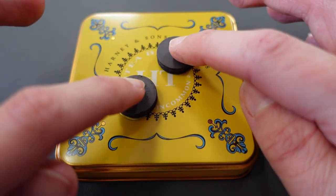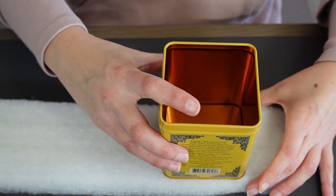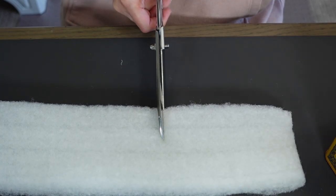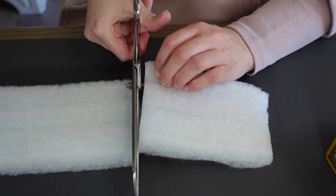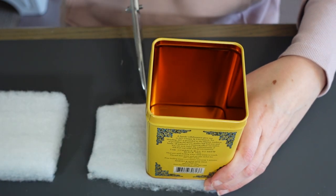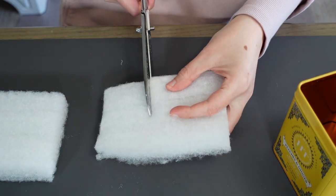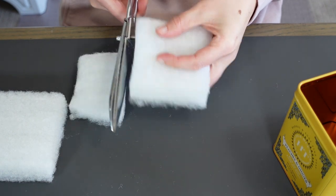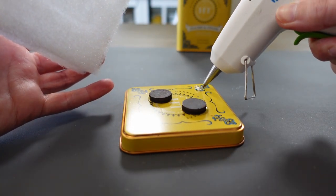I'll show you what the magnets are for once the project's done. Next I'm cutting some batting — this is leftover from my headboard makeover video, but you can use a dollar store sponge if you don't have batting. Now I need to attach the sponge to the top and I'm going to do that with some hot glue.